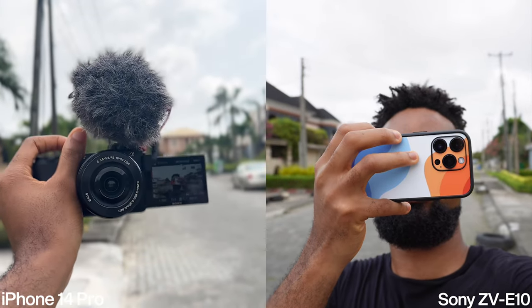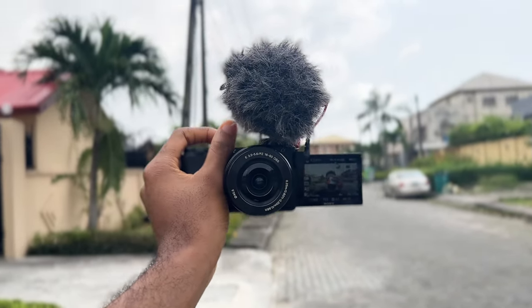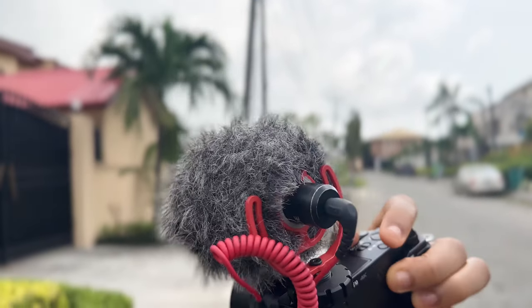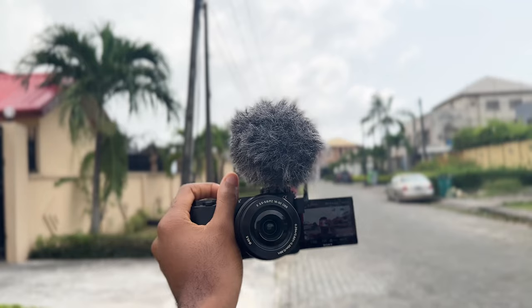This is what the Sony looks like in cinematic mode on the iPhone. See the microphone? This is the Rode VideoMicro — I just attached it to the hot shoe easily. I can't do that with the iPhone.